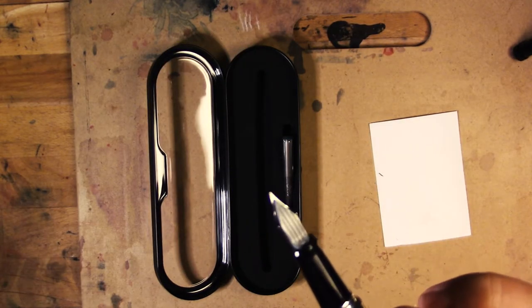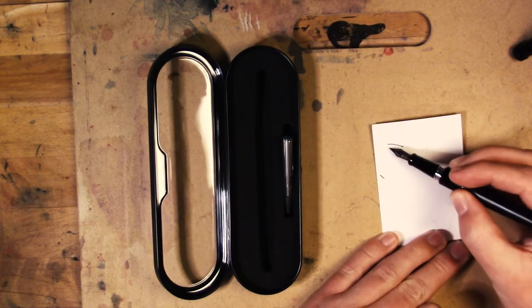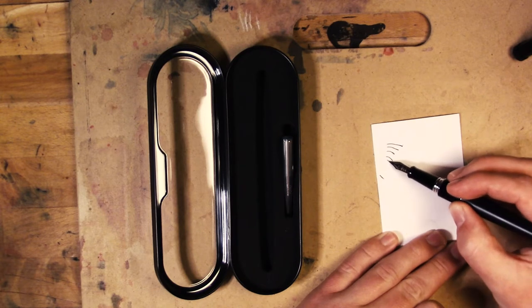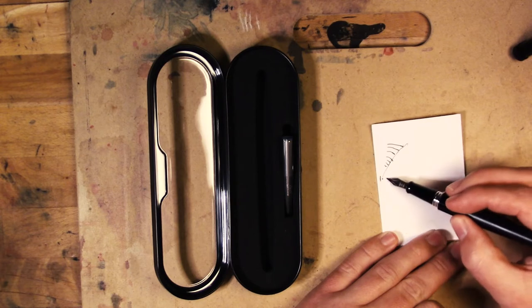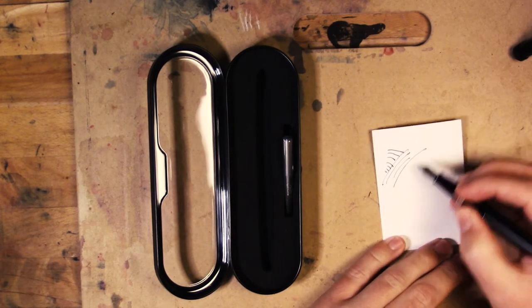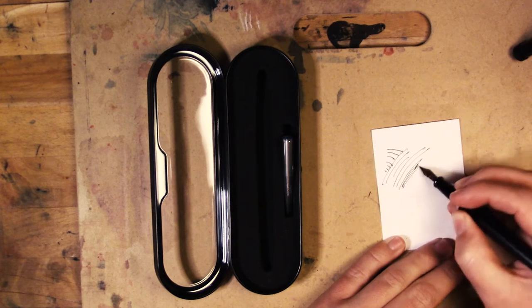Nice piece of hair hanging off of it. It feels really nice on the paper. It's got this smooth, slick feeling. Feels better to carry it around with me. And if I have to sign my name on something — if anybody says 'does anybody have a pen?' and I pull out this thing, I feel so good.